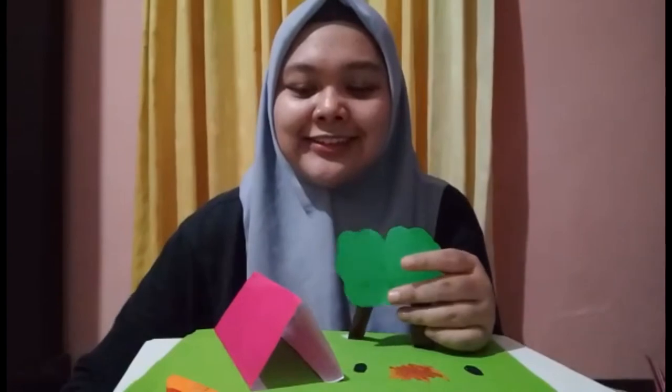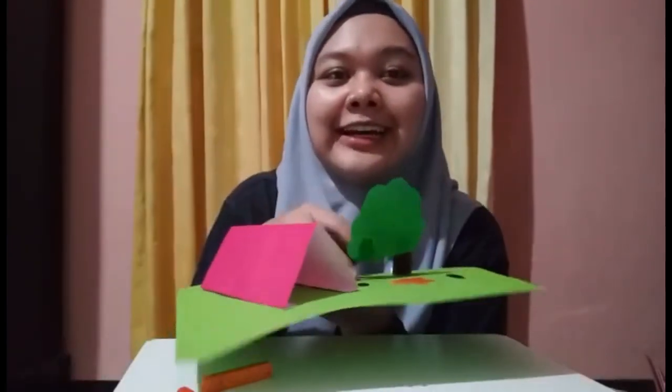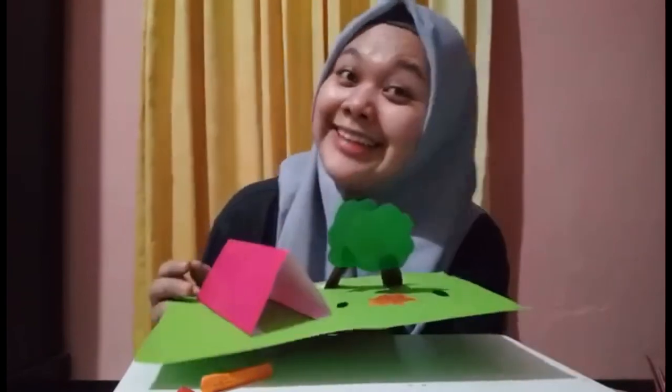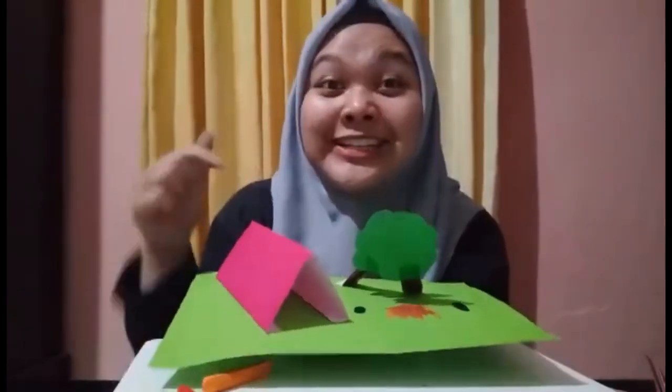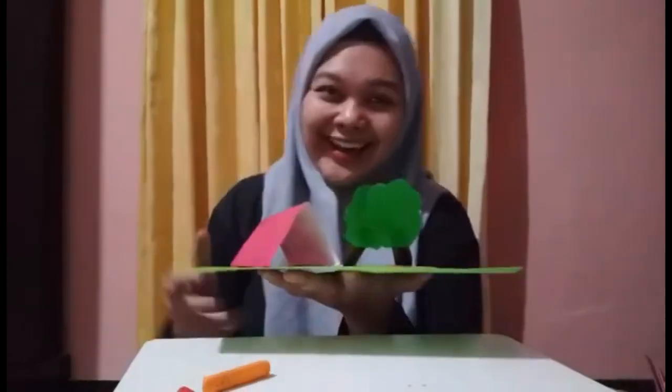Okay, it's done! You can show it — yay! This is a camping craft for today. Could you make it? Let's try it at home. Enjoy this activity, Strawberry Class. Bye bye!